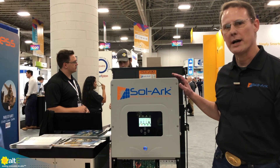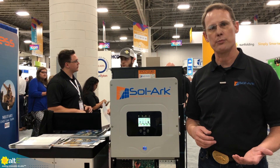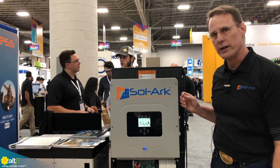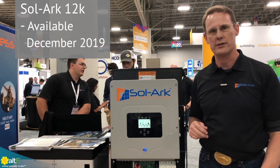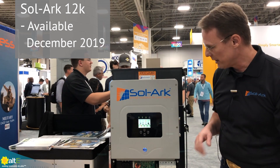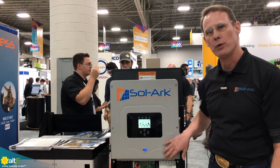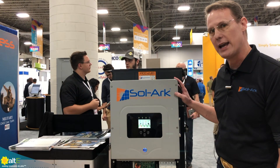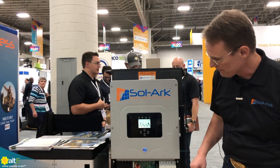We're all about being a disruptive innovator. We are focused on making Solark plus storage more affordable and more efficient for our customers, and that's why we rolled out the Solark 12K. It'll be around in the December timeframe in large quantities, but we had quite a few people ask us they want gangability — they want more power than the Solark 8K. So we actually used the same 8K chassis and got a lot more power out of it.